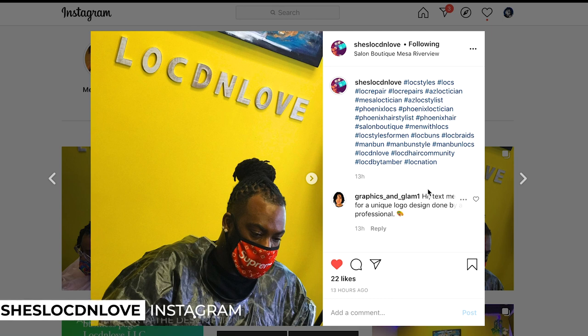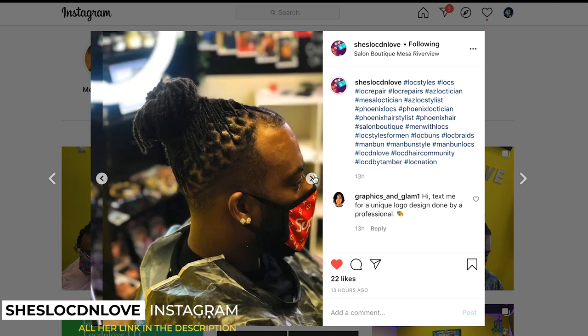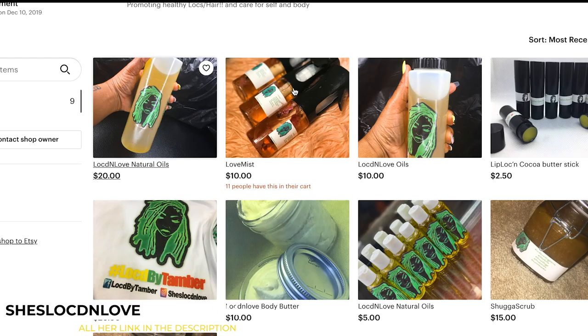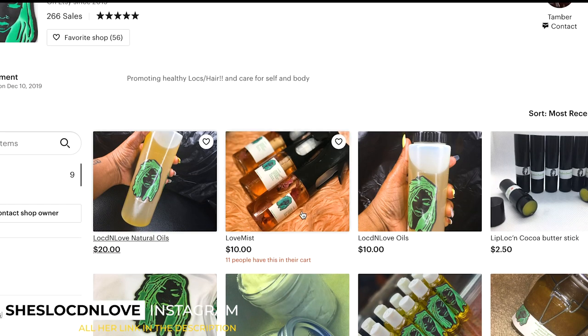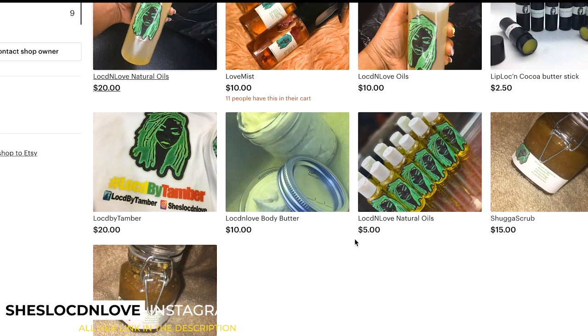YouTube family, today's different and I'm going to get that out of the way real fast. I wanted to give a shoutout to 'she is locked in love' on Instagram — she does loctician work, repairs dreads, starter locs, and different things. This whole video is a banger, so make sure you check that out. She also has a website on Etsy where she sells her products, and I'm going to be doing her product review to try it out on my hair.